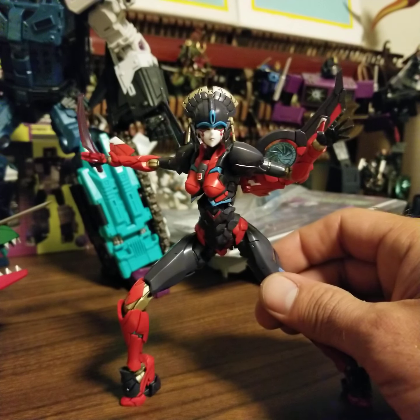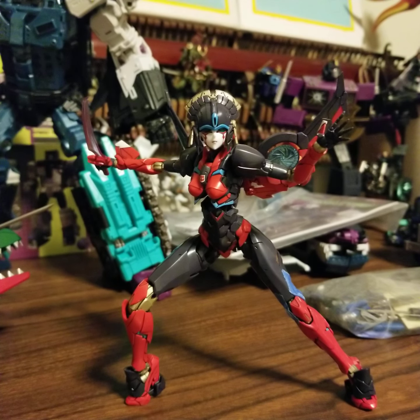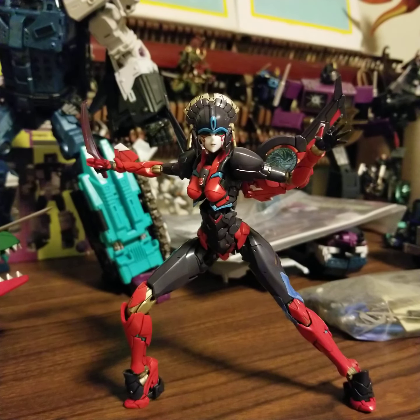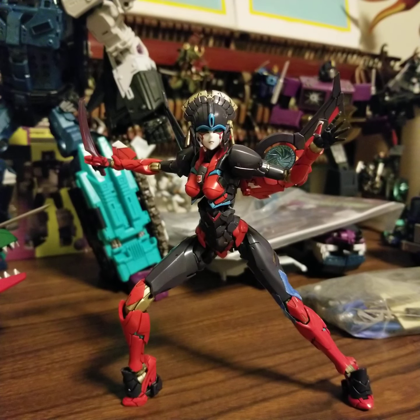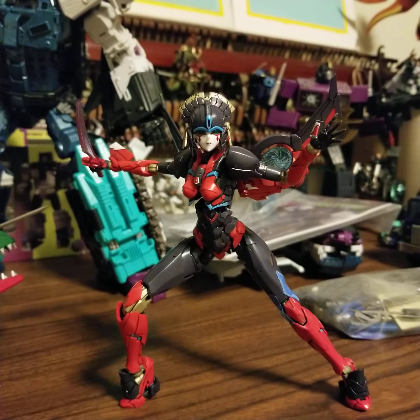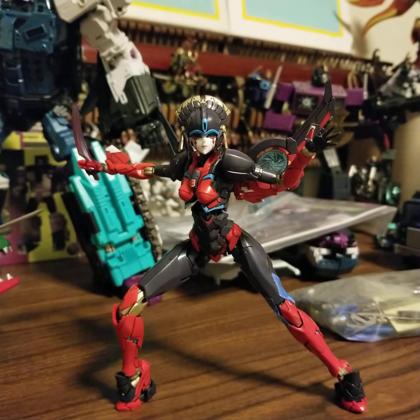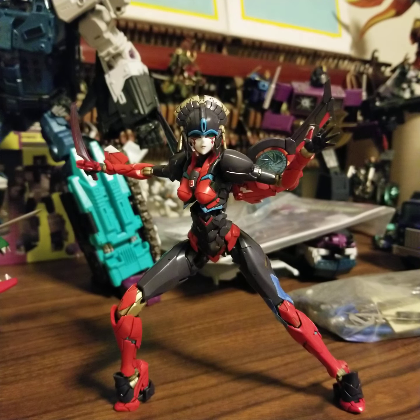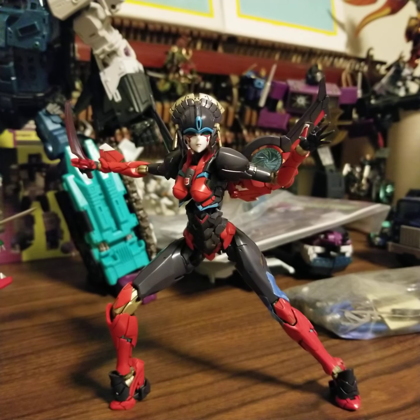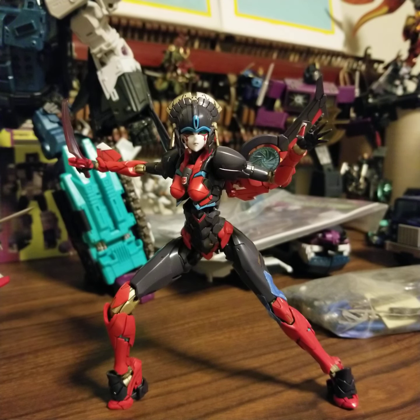Yeah, that was cool — other than I broke it. All right, that was the left leg. That was a model kit review of a Transformer-y thingy that doesn't actually transform. You guys have a great whatever-you're-doing after you watch this. Bye.